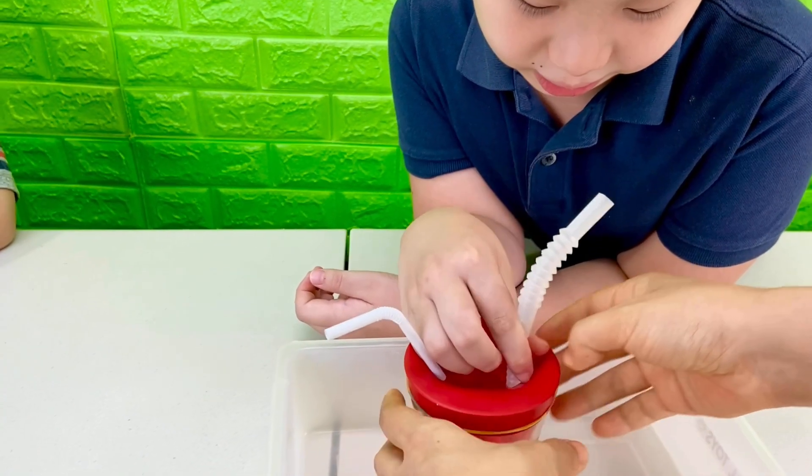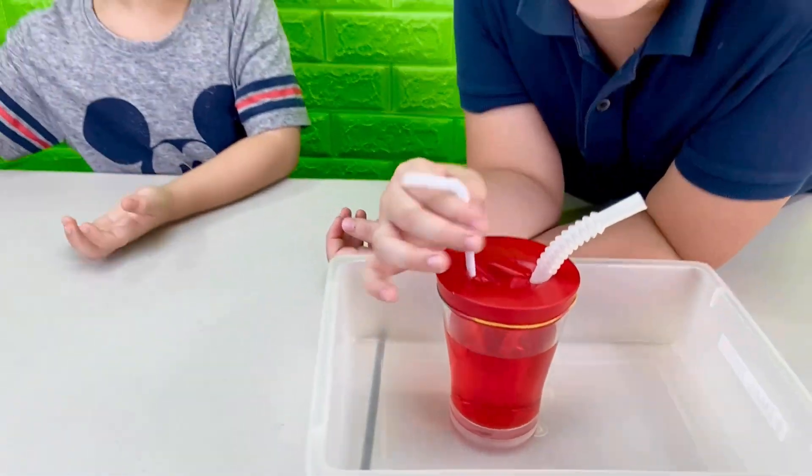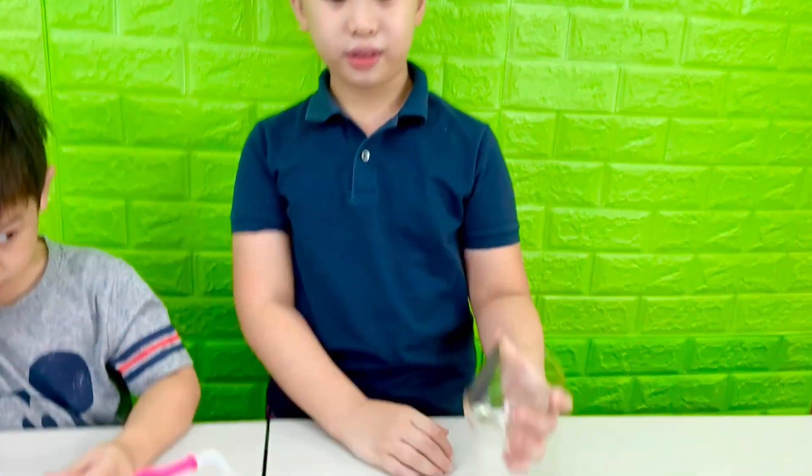It's just water with food coloring — dirty water. Now cover one of the straws with a water balloon, then put the other glass under the straw.